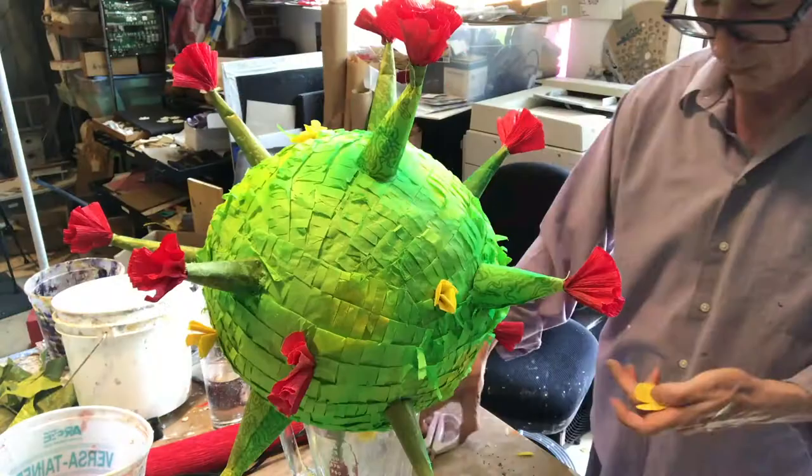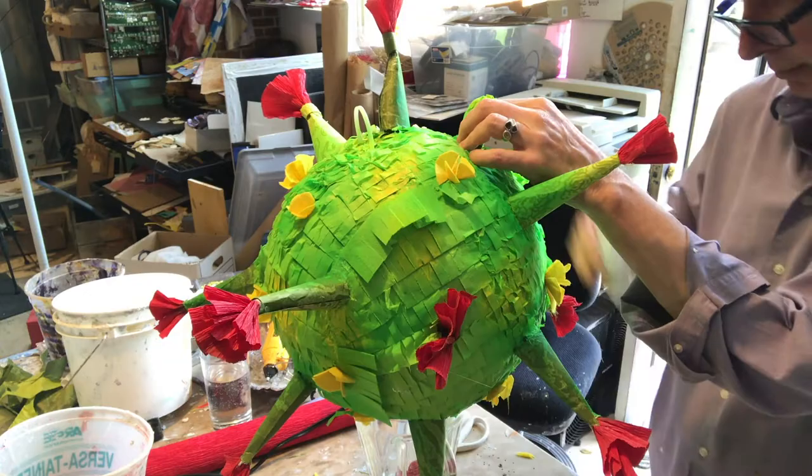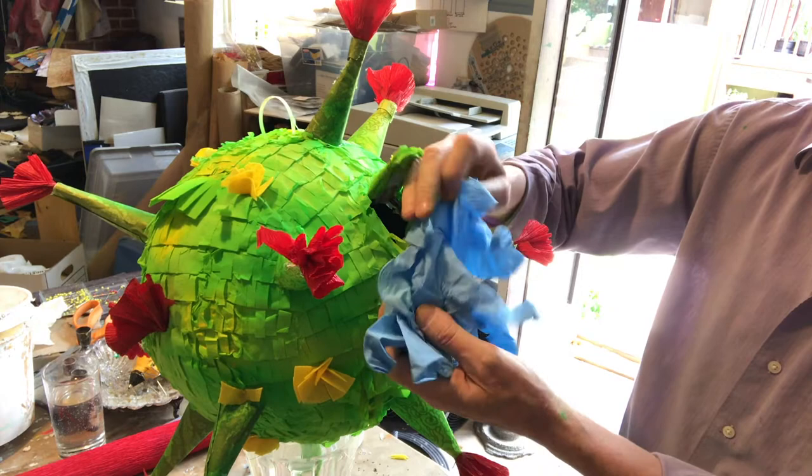I'm going to fill it with hand sanitizer spray and some masks, and some other PPE, and then she should have fun smashing the virus for her birthday.